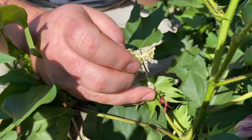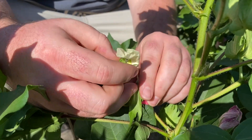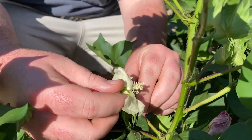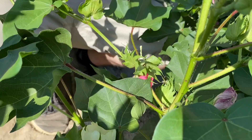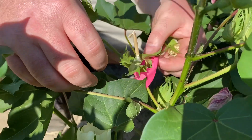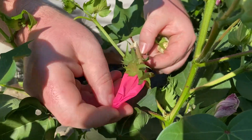Once the anthers begin to shed pollen, the paper straw can be removed and the stigma can be dusted with pollen from the male flower. Once dusted, we will cover the stigma and style with the paper straw again so as to prevent any foreign pollen from reaching the stigma. This will ensure that the pedigree of our newly formed cross is accurate.